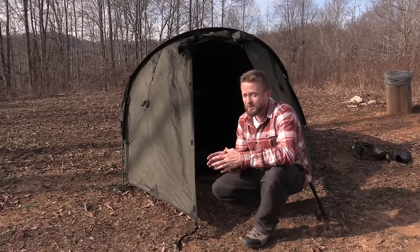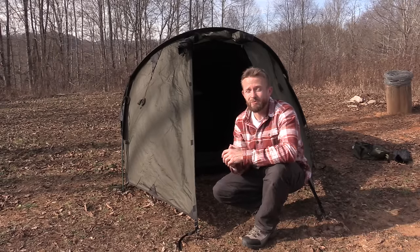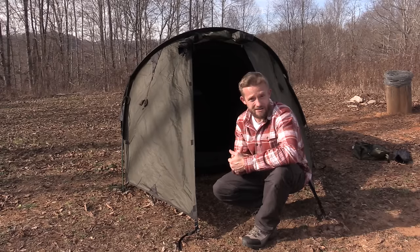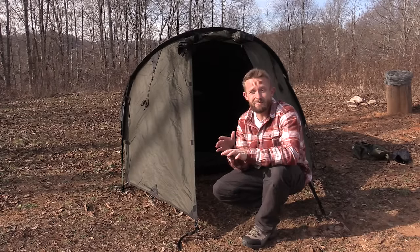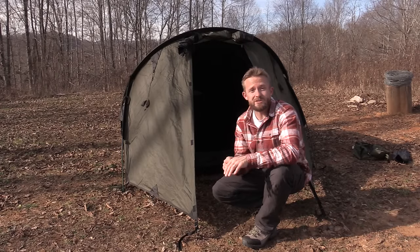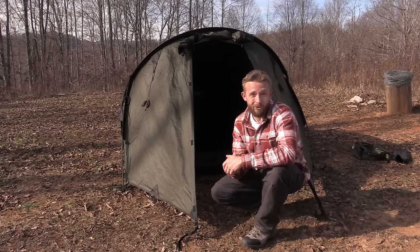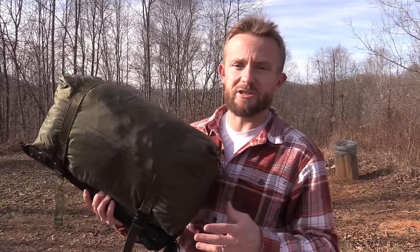This is a four-season tent that you can pick up for around 270 dollars — that is almost unheard of. Four-season tents are typically better materials and are costly — four or five hundred dollars for a four-season tent is considered inexpensive in many circles. To be able to pick up a true four-season tent for less than 300 dollars is impressive. Thank you very much for tuning in. If you have any questions, drop them in the comments. Strength and honor — get outside.